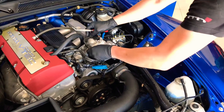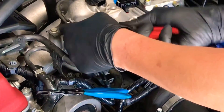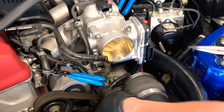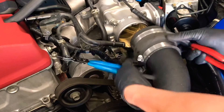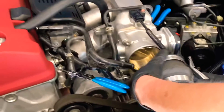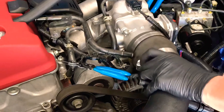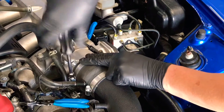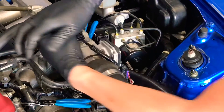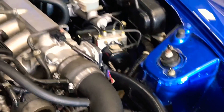Now we're just going to reconnect all our hoses — this one going to the top right here and this one going to the bottom. Reconnect the MAP sensor and the throttle body. We can clip this wiring harness into the bracket, put the intake back on, tighten up the clamps on the hoses and on the back of the intake manifold, and we're done.